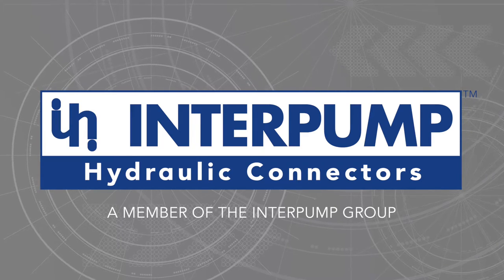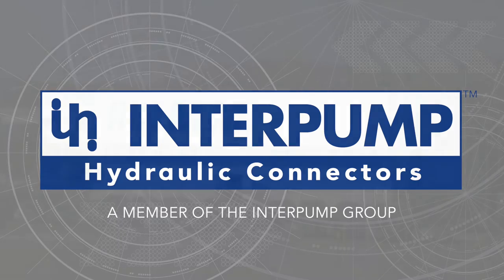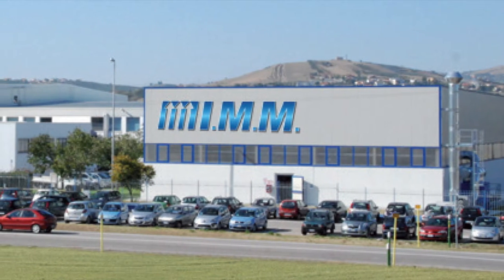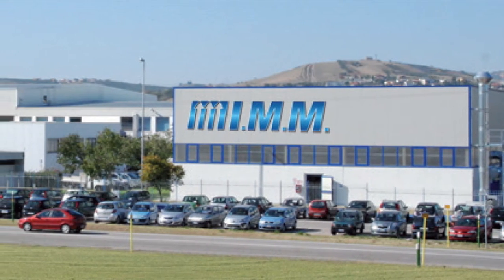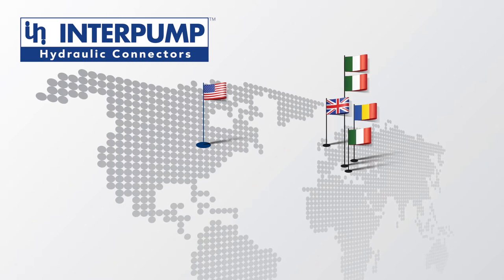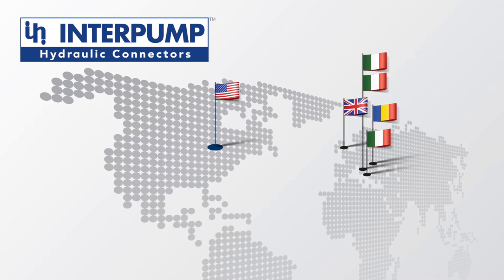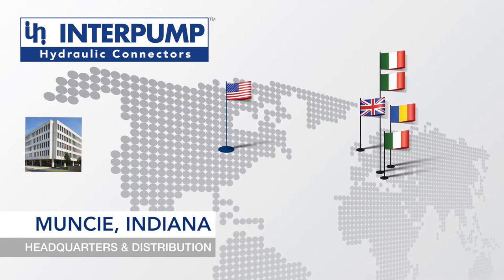For nearly 30 years, Interpump Hydraulic Connectors has been a leading producer of high-quality hose and connectors, operating as IMM Hydraulics in Italy. With five manufacturing sites located in Europe, Interpump Hydraulic Connectors has recently expanded its offering to North America.